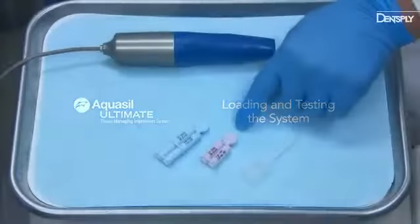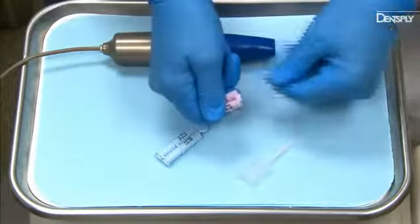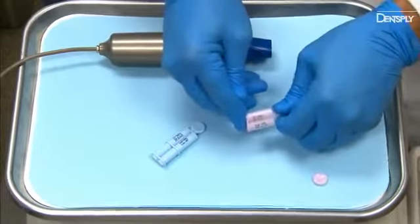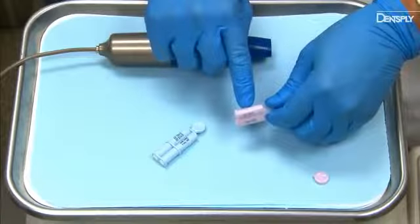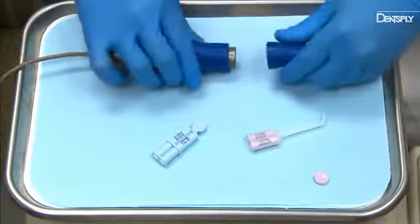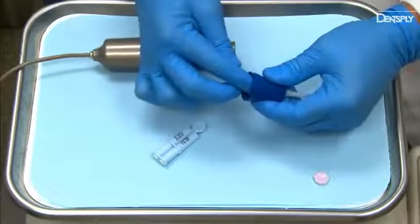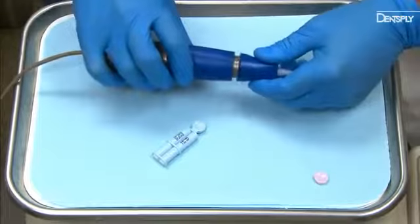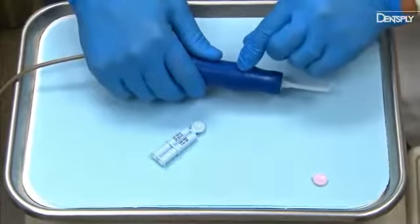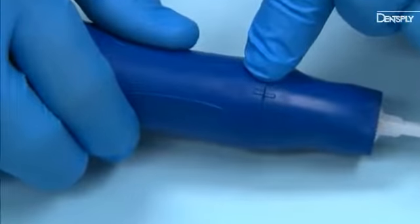To load the DigitPower Dispenser, choose a single or multi-unit cartridge. Snap off the circular disc and slide the cartridge into the mix tip, ensuring it is fully seated. Twist the dispenser cap counter-clockwise and remove the cap. Insert the cartridge with mix tip completely into the cap. Place the cap with the cartridge back onto the dispenser and twist clockwise to secure. Make sure the cap is completely seated with the notches on the cap and the grip aligned.